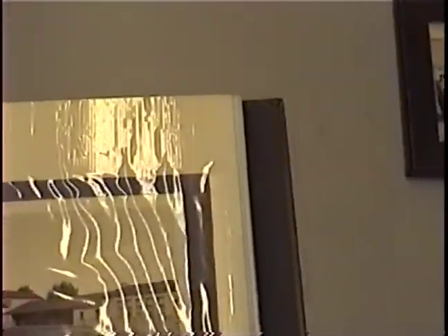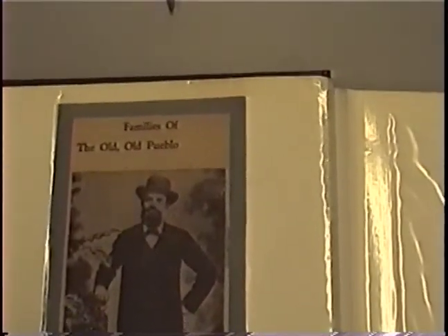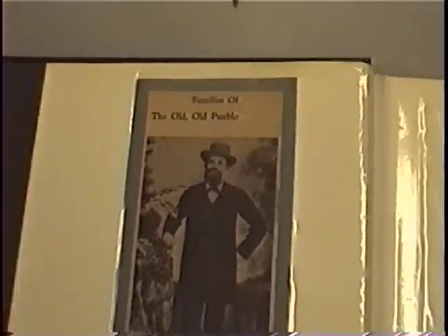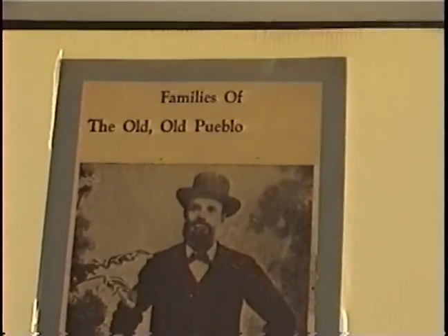This is a photo album put together by a gentleman here named Jim Teagues. He's worked here for 33 years and has just been saving stuff. Here's a picture of Sam Hughes - 'Families of the Old Pueblo.' And these pages here contain a brief history that a woman back in the 50s put together. I'm going to get copies of those.